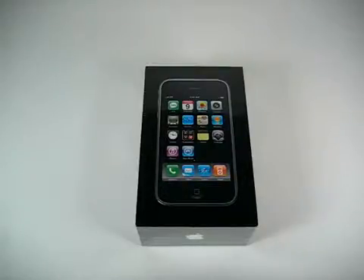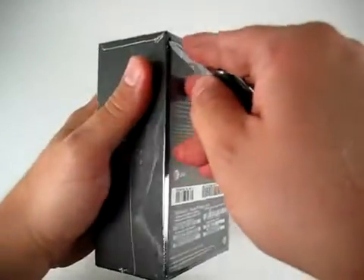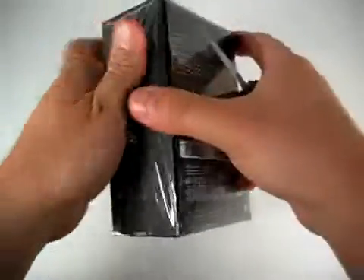Welcome to the Fun Arena unboxing of the brand new iPhone 3G. We've got a brand new unit here, never been opened, so let's cut it open and see what's in the package.